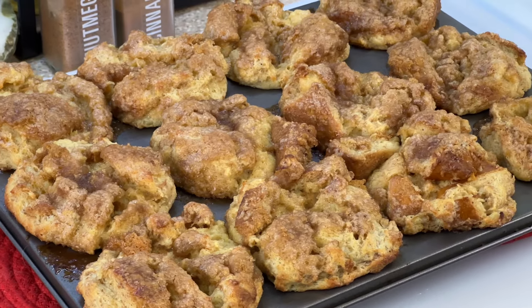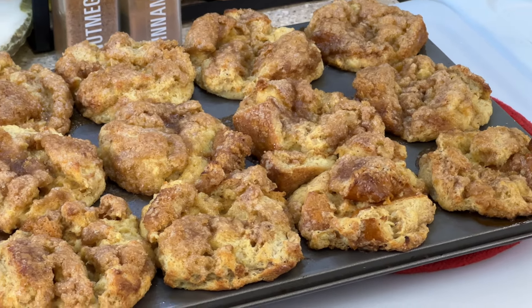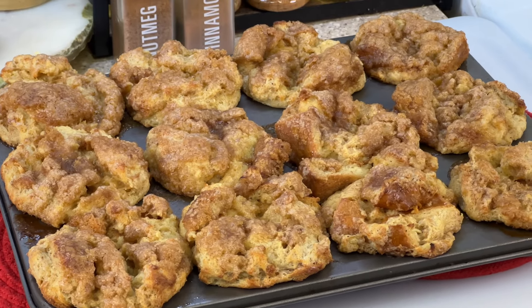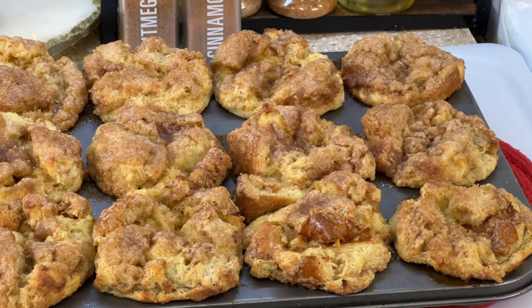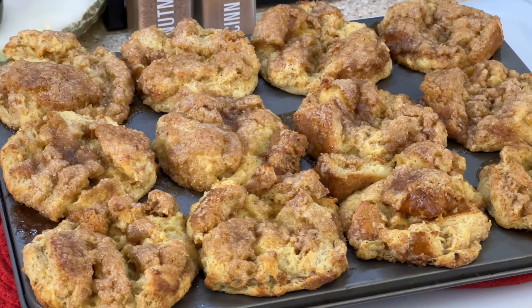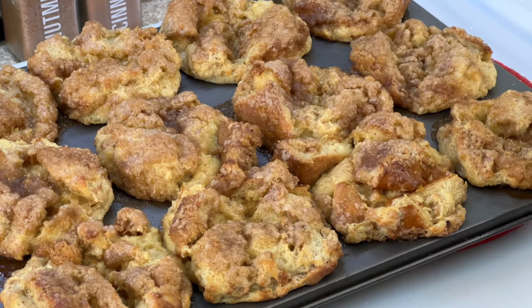Our French toast muffins are fresh out of the oven — as you can see they really puffed out! They are absolutely gorgeous. I'm gonna allow them to cool just a bit, but in the meanwhile I'm gonna take a butter knife and go around the edges. Once they cool off we're not gonna attempt to remove them right now because they may fall apart. Best thing to do: allow them to cool for about 10 to 15 minutes, go in with a butter knife, loosen those edges, and pop them out.